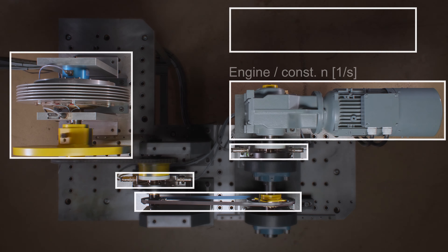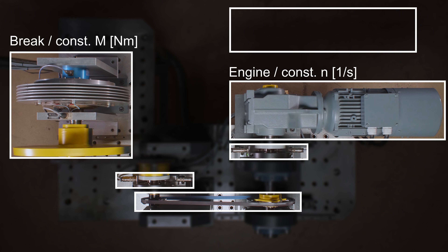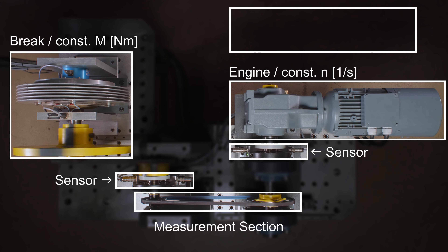To understand what we're actually measuring, let's have a look at the physics behind this on the block diagram. Again we can see the engine, the brake, the two sensors and the measurement section. This pointer shows the power flow from the engine through the measurement section into the brake where it's dissipated into heat.